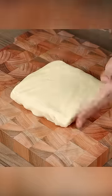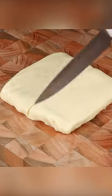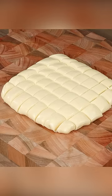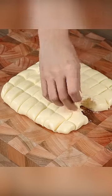Put the dough on a board and roll it into a square. Now cut the square in half, then again in half, then again. Take a piece and roll it into a ball.